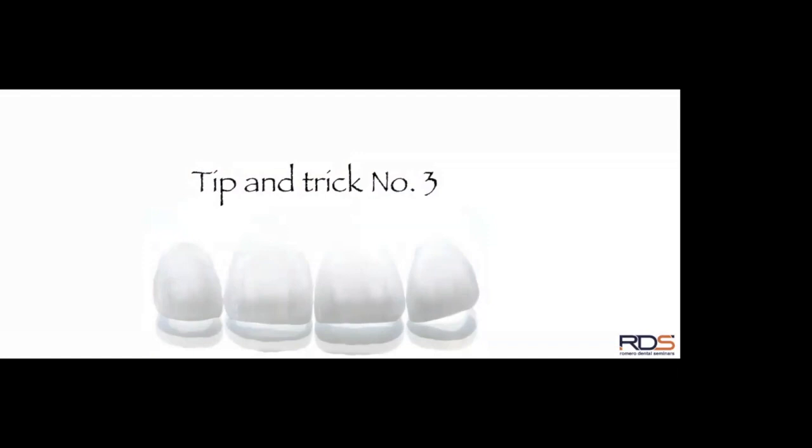Now let's move to tip number three — still related to that first tip about depth control being crucial to survival rate. How can I use my prototype for preparations? How can it help me control the amount of enamel reduction needed? This technique allows you to individualize every single patient — every patient is different depending on aesthetic demands, tooth location, and tooth condition.